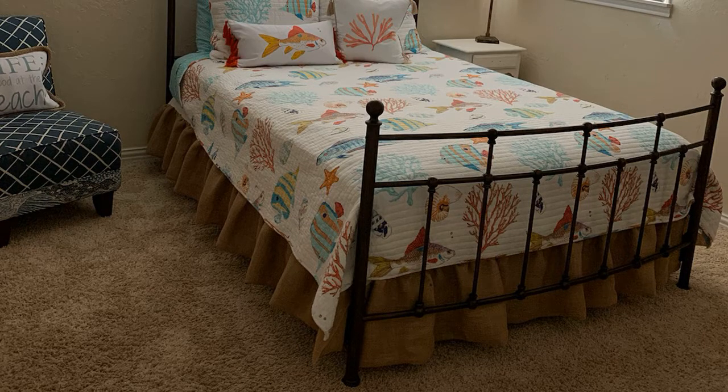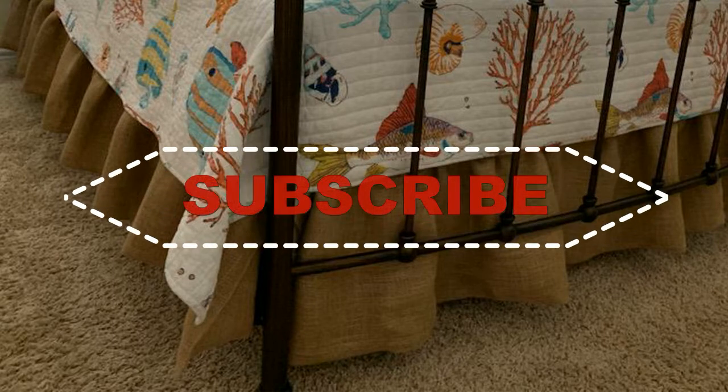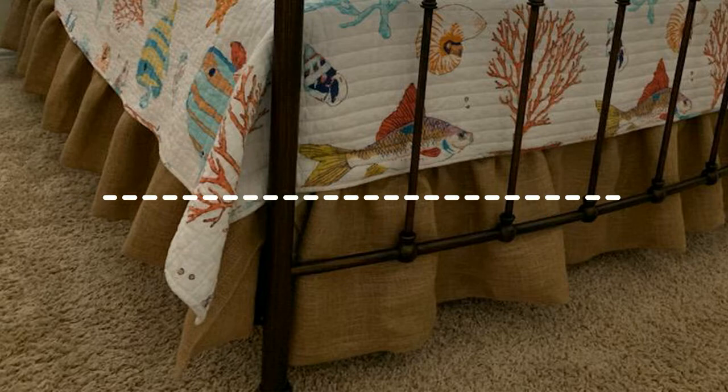Hey there, it's Nathalie. Welcome to my channel, or welcome back. My friend Julie asked me to make a bed skirt for her grandson's room, and I'll take you along on the adventure.